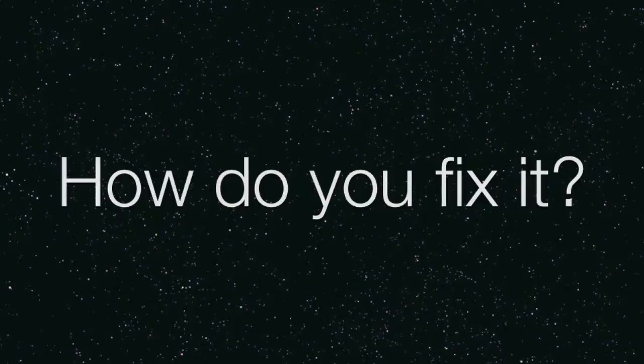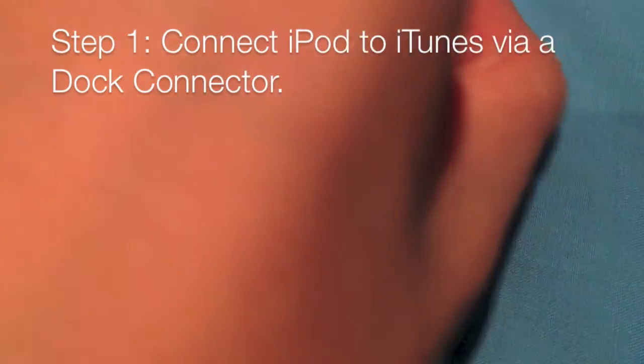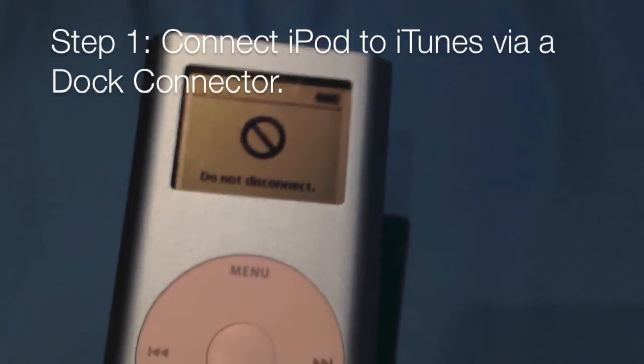It's simple. Step one: plug in a 30-pin dock connector, whether it's USB or Firewire, and then wait until your iPod shows a 'Do Not Disconnect' screen.